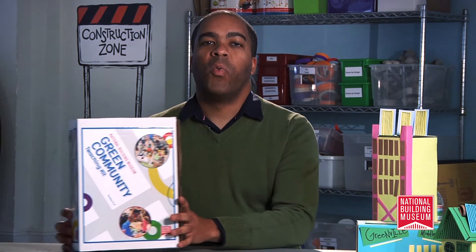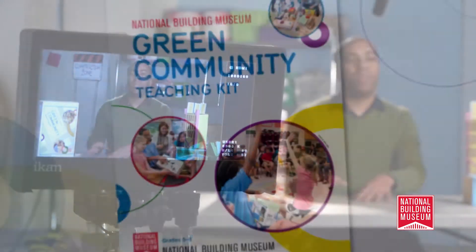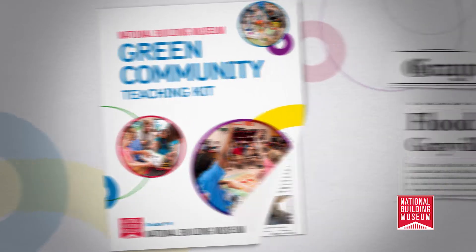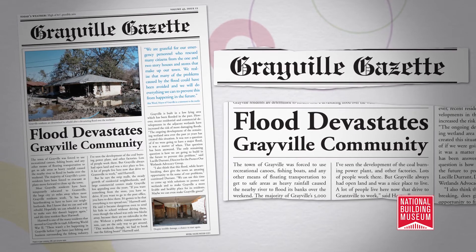So how does it all work? First, let's take a look at the materials included in the kit. We include everything you need to complete the program in this box. The curriculum booklet will be your main resource for implementing the program. This newspaper article introduces the premise of the program. The city of Grayville has a few challenges that students will learn about through this article. Based on what they learned through the green community program, they'll be tasked to imagine and then create a more sustainable city called Greenville.